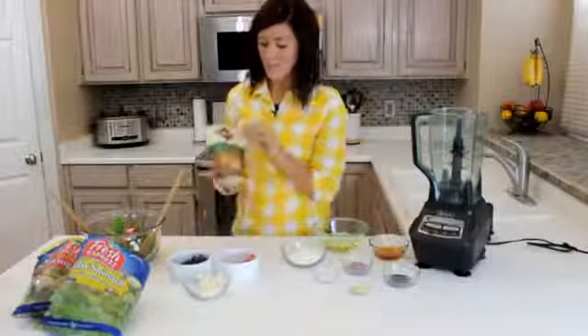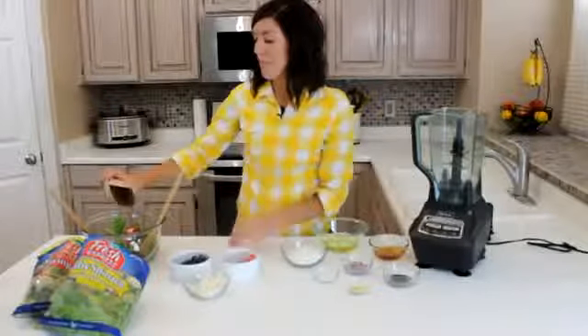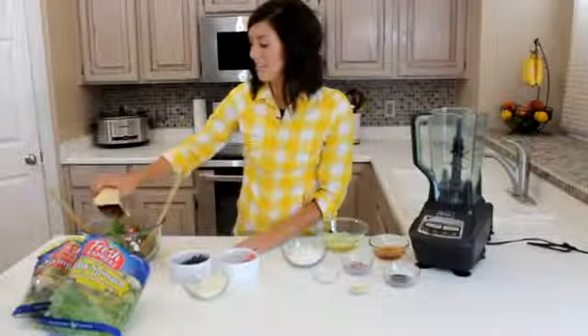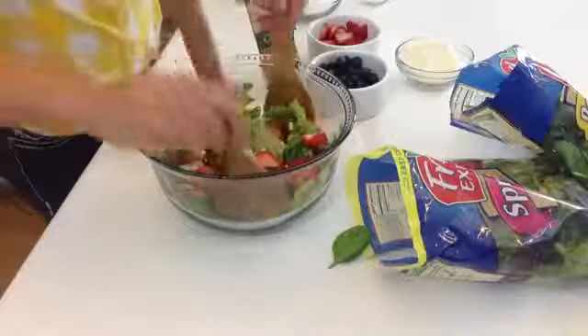Then you top it off with glazed walnuts. You can make your own, or they actually have these in the produce section by the bagged salad as well. After you have everything in there, you'll just toss it.